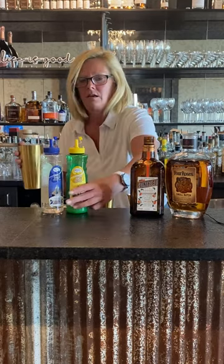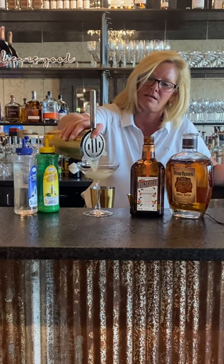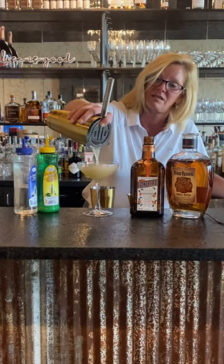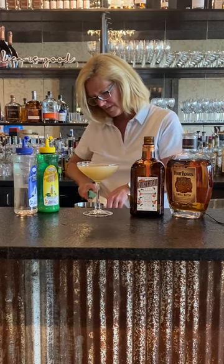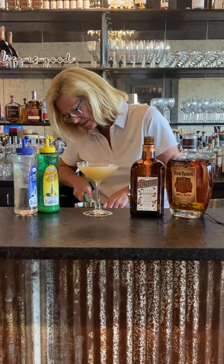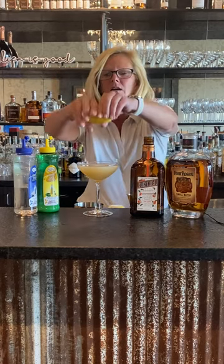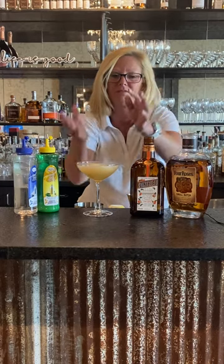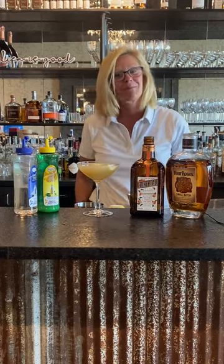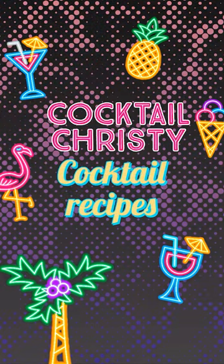Get a strainer. I'm gonna strain it into my coupe glass. That's a good looking cup. Then I'm gonna garnish it with a lemon twist — a nice little lemon twist just like that. You almost want to make like a little boat and then float it along. And that's my bourbon sidecar.